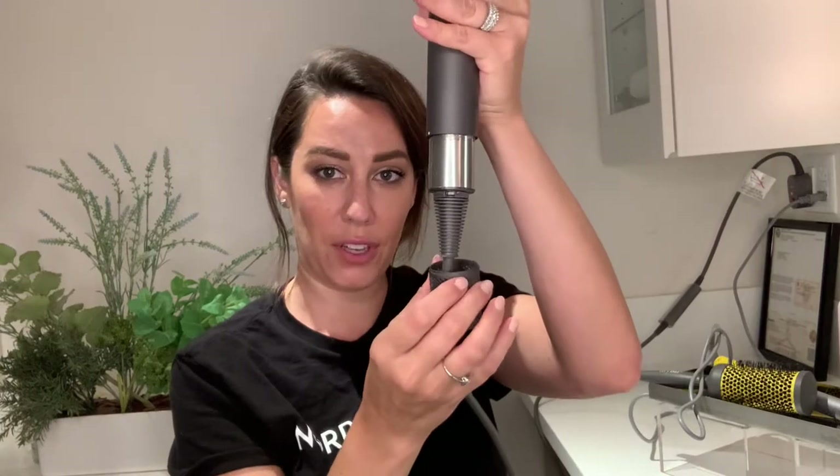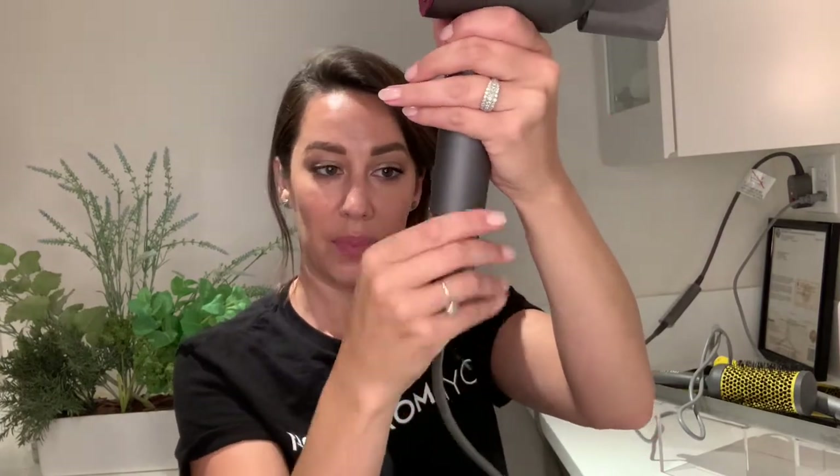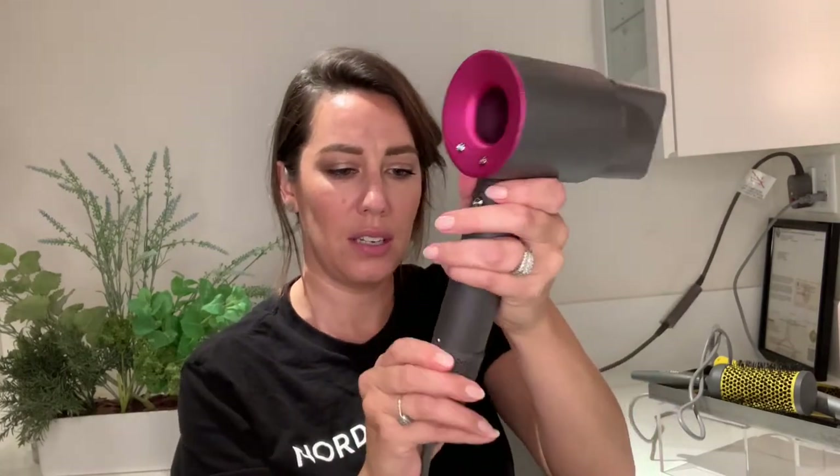This product is our Dyson blow dryer. To help the longevity of your blow dryer, you're always going to take off the filter — they make it super easy — and just brush off any lint. That's gonna help maintain the motor so it doesn't have to work as hard and you get to keep your wonderful blow dryer longer.